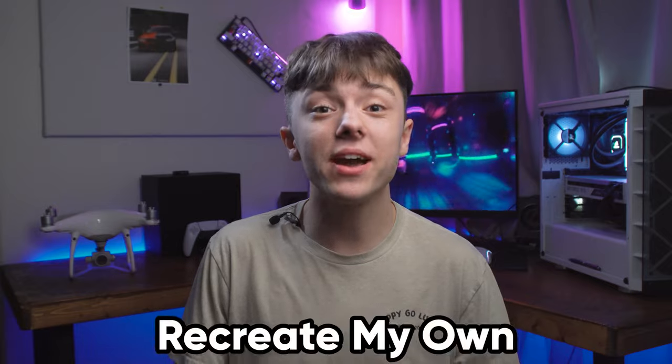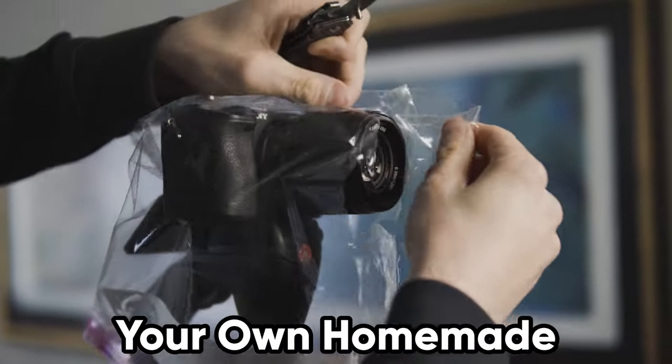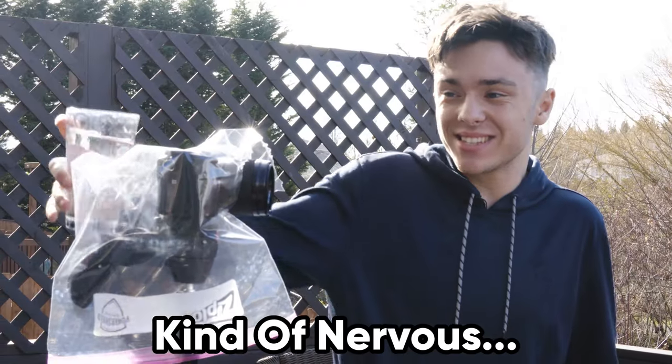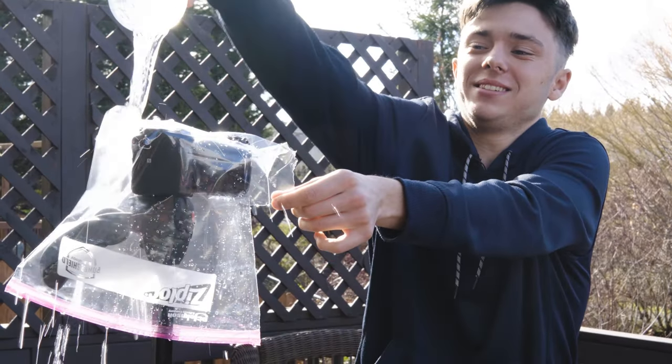Now I'm going to see if I can recreate my own homemade camera rain cover. All you're going to need is a large plastic Ziploc bag. Place it over the camera, cut out a hole for your lens, and then you have your own homemade camera rain cover. If I had put a rubber band around the lens, I don't think there would have been any issues with the bag coming off. I definitely don't think this is going to keep your camera completely dry, but I think it will definitely add an extra layer of protection.